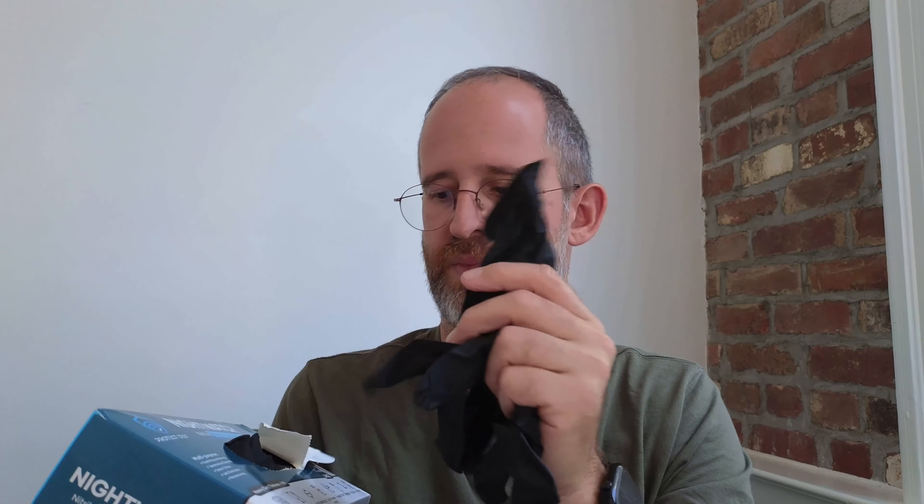So let's open them up and take a look inside. This is a package of 100 gloves. Let's open and take a look at what these actually look like and see if they'll fit on my hand.